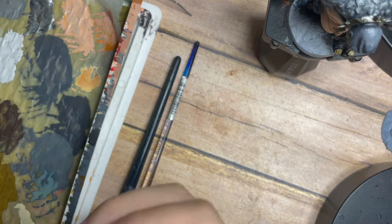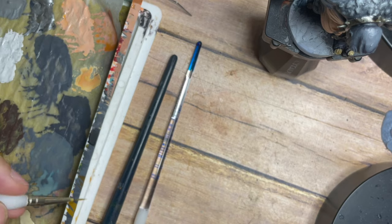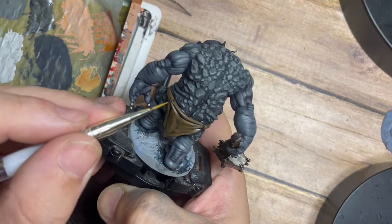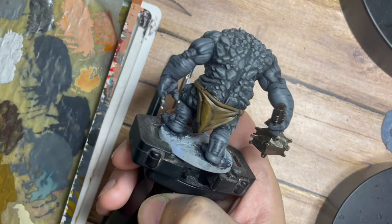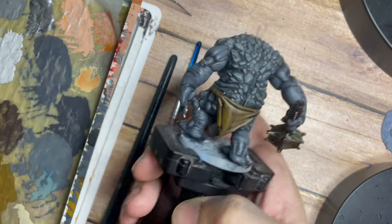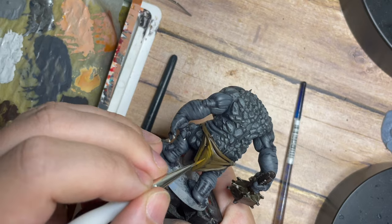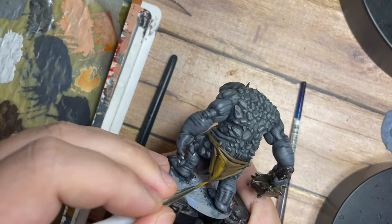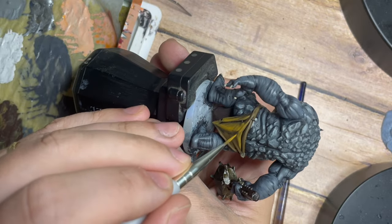Once that bit is done, I'm using just Leather Brown on its own with three or four drops of water, then picking out all of those highlights the same way again — using the very tip of the brush, slowly building the highlights back up with the same technique we've used throughout the model. You can see just how much of an effect this has on the highlights, really pulling out that yellowish brown tone.